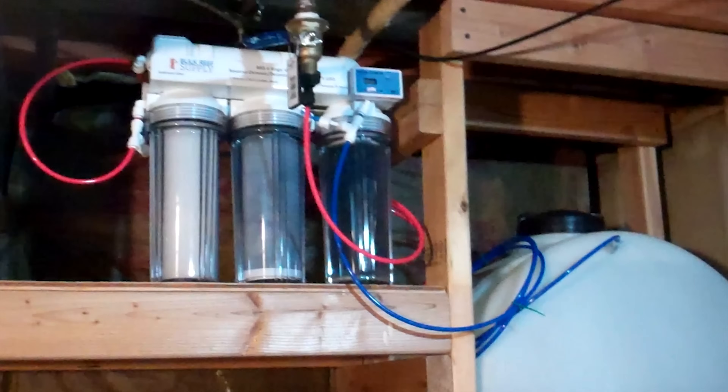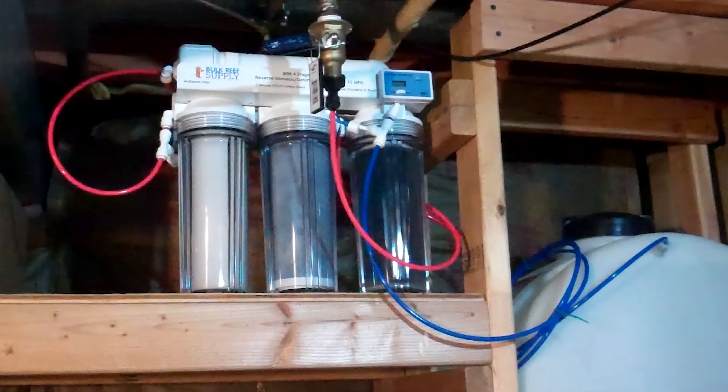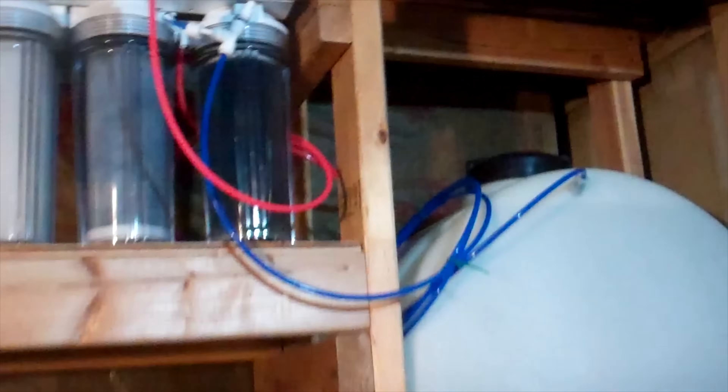Probably the easiest thing to do is start at the beginning when we put our tank together. The first thing we're really looking at is water and rock — these are big contributors to algae when you first set up your tank. If you're using RODI water, great, that's what we have to use. If you're using tap water, odds are there's nitrates and phosphates in it, and you'll never get your levels where you want them.